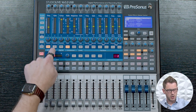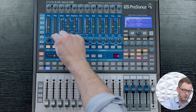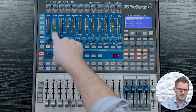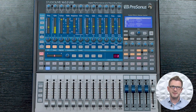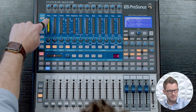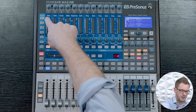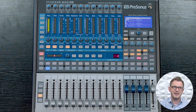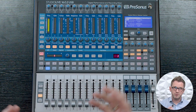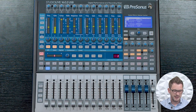The next thing we have is our gate, and we can activate it and adjust the threshold. A gate is essentially an automatic mute — once the volume of this channel falls below the threshold point we're setting, the mixer will automatically attenuate and mute that channel. Down here on our meters button, if we select gain reduction, this will show the amount of volume being turned down by our gate. If I turn off the gate we would notice that goes away, and if I press it on it activates again. Once the volume goes above that gate threshold, the gate will automatically release and open up that channel.